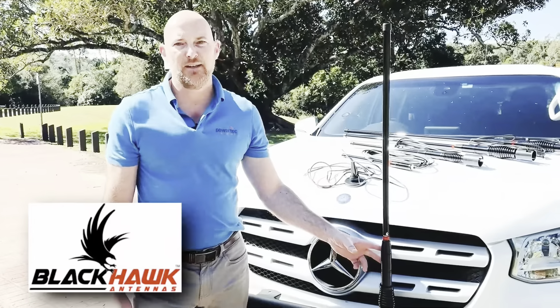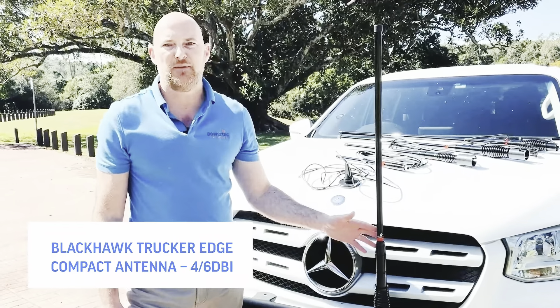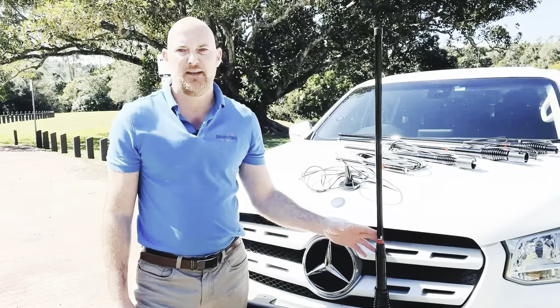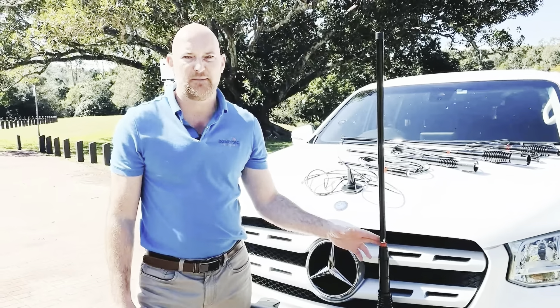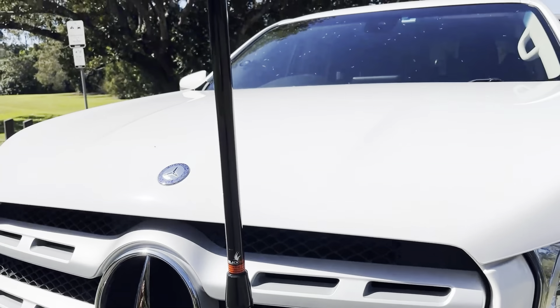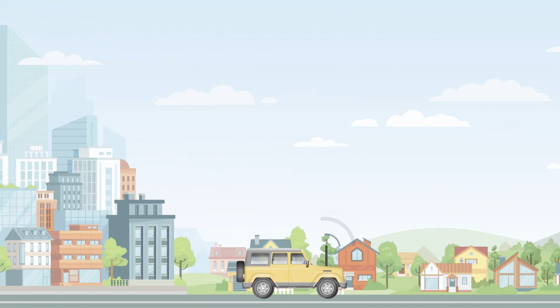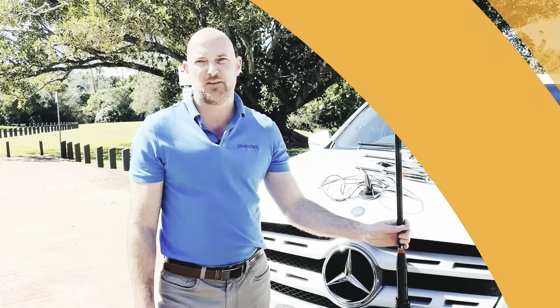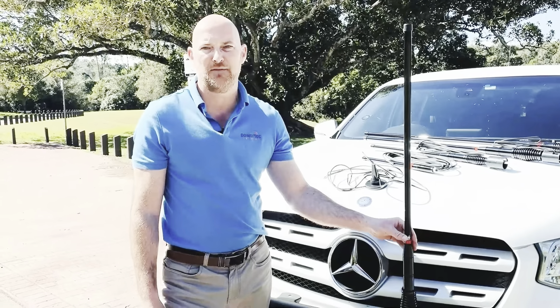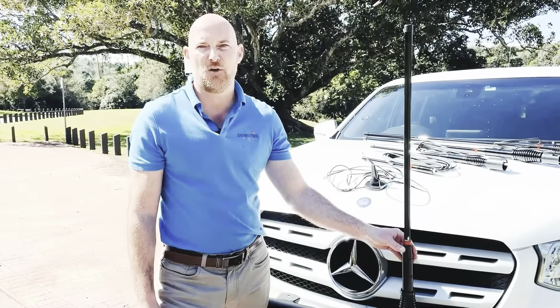Moving into our Edge Series is the Blackhawk Tracker Edge Compact. The Edge Series was built to withstand our harsh Australian conditions and offer superior performance. Designed for bull bar mount and being 4 to 6 dBi in gain, it is a perfect all-rounder for the city, mountain escapes or outback touring. At 68 centimetres in length, it also features a removable whip from the base, with the option for storing the antenna when not in use or for protection during harsh off-roading.